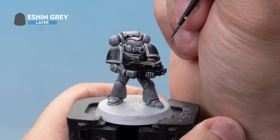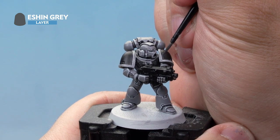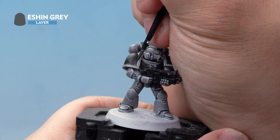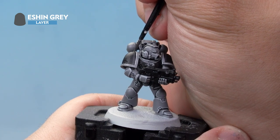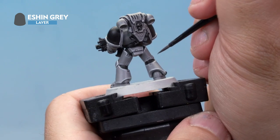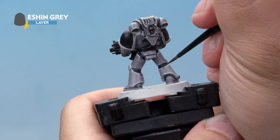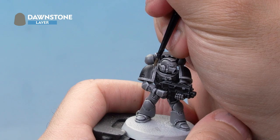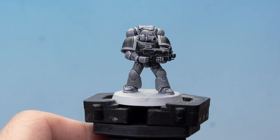Next up we've got some Eshin Grey. We've thinned it down slightly with a touch of water and with our small layer brush we're going to add highlights to the shoulder pads, bolt gun casing, and the joints in between the armour. As you're doing the shoulder pads make sure you're only highlighting the bridge at the top on the inside — don't highlight down the sides, just the bridge at the top. Make sure you're grabbing all of those joints in between the armour too, and don't forget to paint the bolt gun casing. With that done we're going to add another subtle highlight of Dawnstone over the top of the Eshin Grey. There we go, that's the armour done.